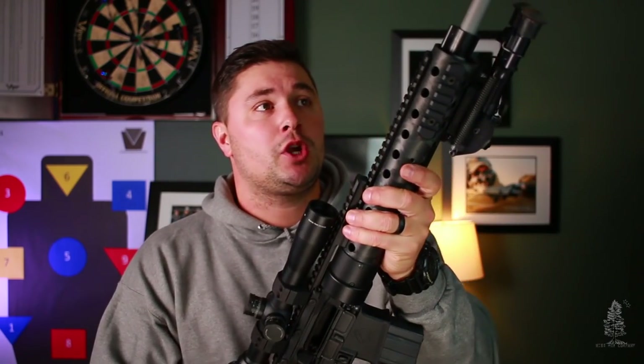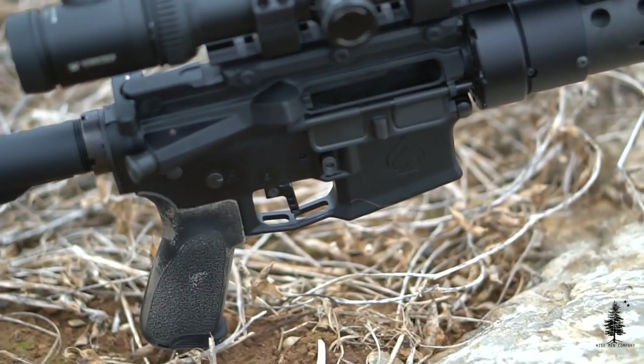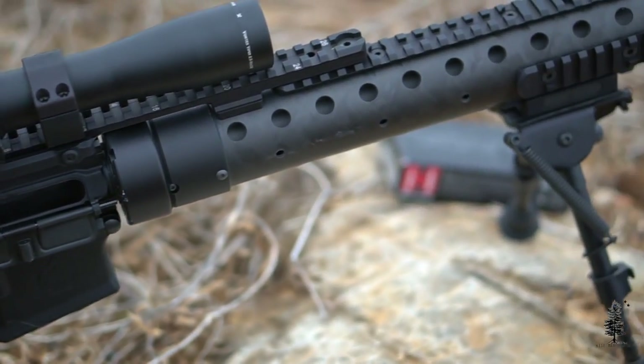I grouped this at 100 yards and it was well under an inch — I want to say three-quarters of an inch — and that was with Hornady Black ammo. No reliability issues with this gun either. It has run flawlessly suppressed and unsuppressed, with steel case ammo and match grade ammo. Kicks it out fine, runs it great. Really liking the reliability so far. As this gun gets dirtier running it suppressed, we'll see if that changes, but I'm pretty optimistic right now.